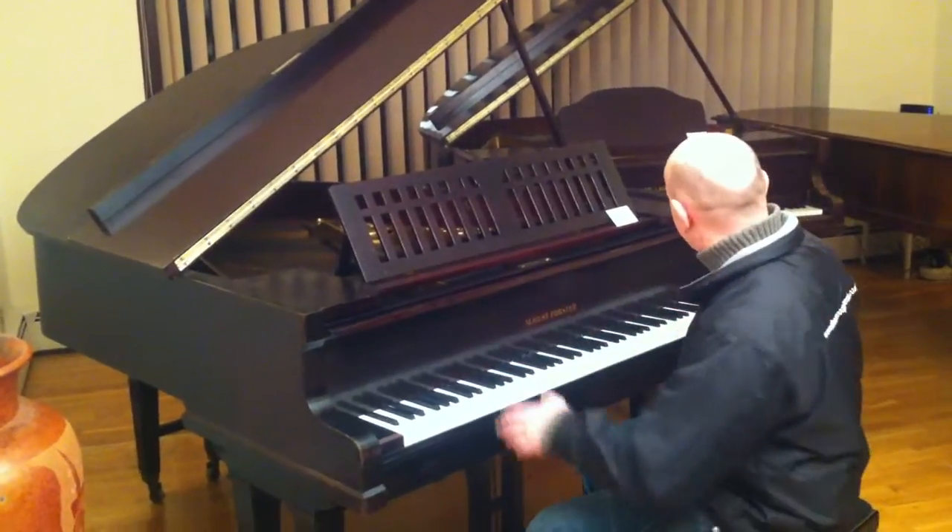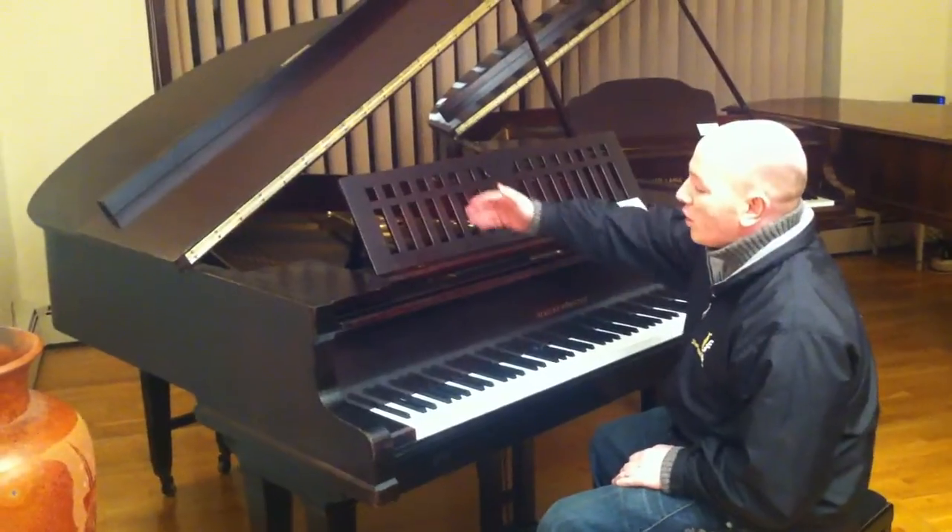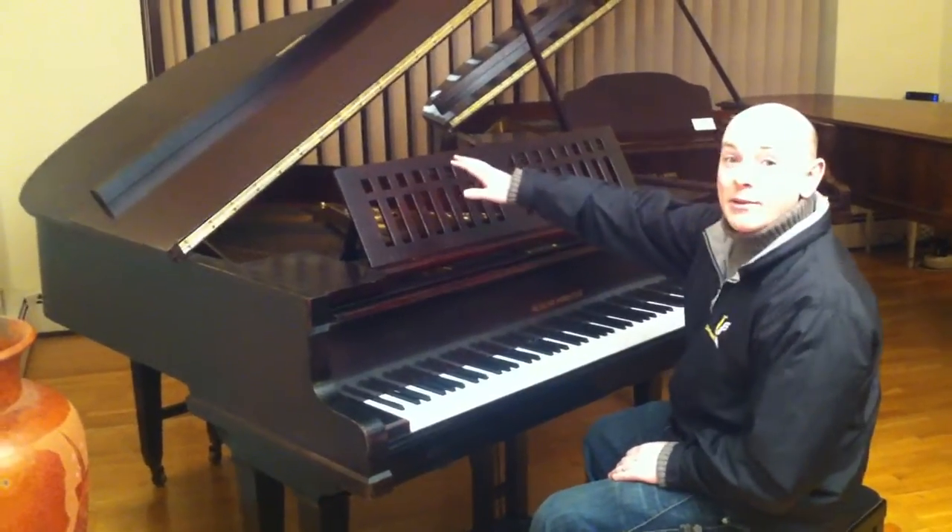This piano is 4ft 8 inches wide across the keyboard and 5ft 4 inches long from the front of the keyboard to the tail of the piano.